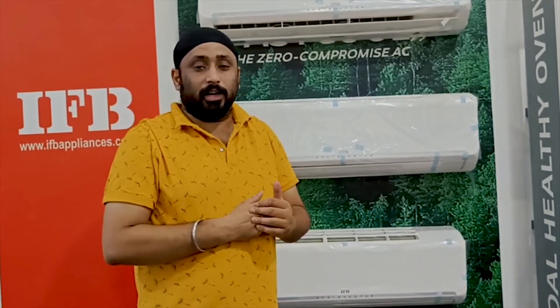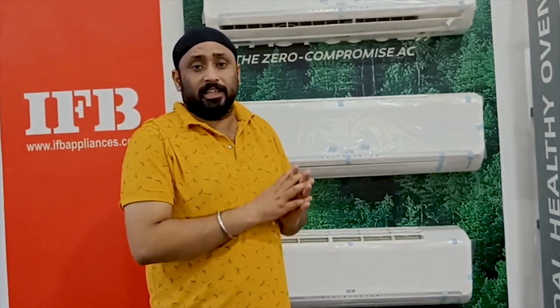The Supreme AC is available in 1 star and 2 star, as well as 3 star and 5 star ratings. The Supreme AC is a convertible model.